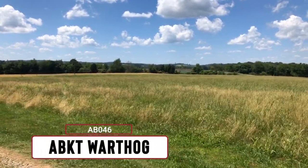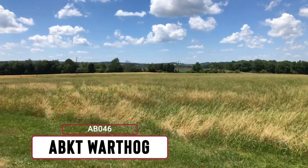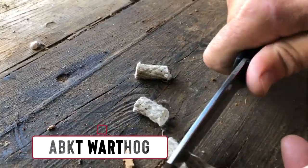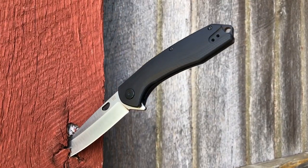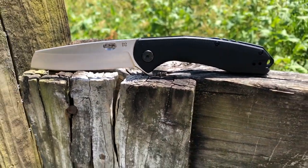At American Buffalo Knife and Tool, our ABKT Elite line of knives are all about a high-end knife design without the high-end price tag. Check out our AB0-46, or as we like to call it, the ABKT Warthog.